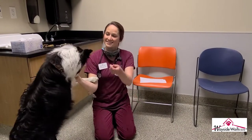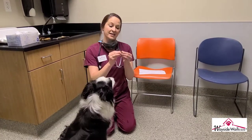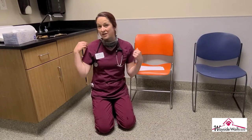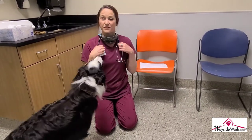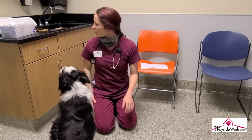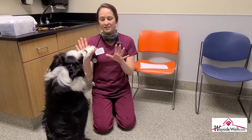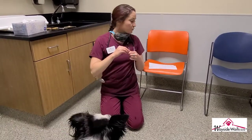Hi everyone, my name is Ashley and this is my dog Patrick. I am a registered veterinary technician for Wayside Waves, which means I've taken a national exam and become certified. At Wayside I am the lead surgery technician — I bring in animals for surgery, get them sedated, monitor them, do a physical exam while they're under sedation, and make sure they recover properly. Today I'm going to walk you through how to do a proper physical exam.